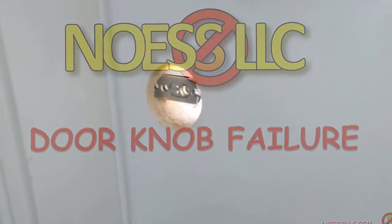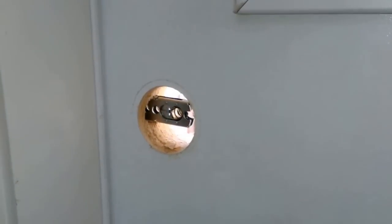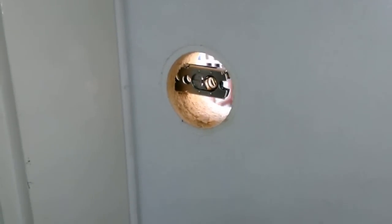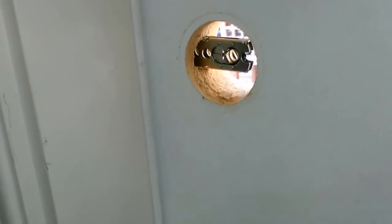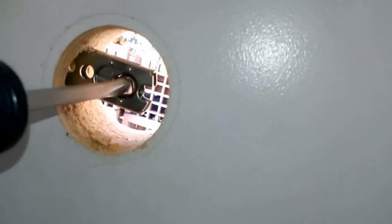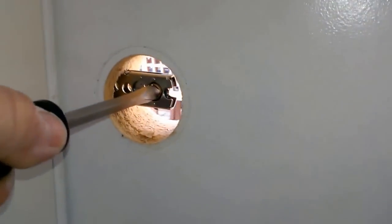Yet another do-it-yourself fix-it project. I went to open the back door and the only thing that happened is the handle just turns but it doesn't pull the latching pin back. I pulled the handle off and checked it out - it doesn't pull the latch back, it doesn't do anything.